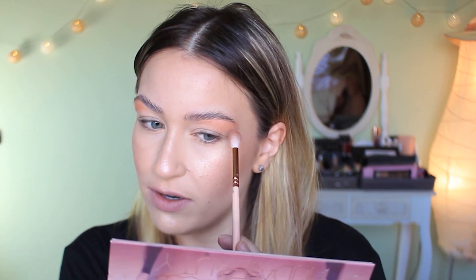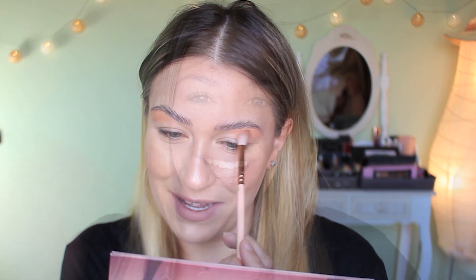Carol Baskin killed her husband, whacked him. Hi guys, welcome back to my channel. So today I'm going to be doing a makeup tutorial and my makeup is going to be inspired by the Tiger King.